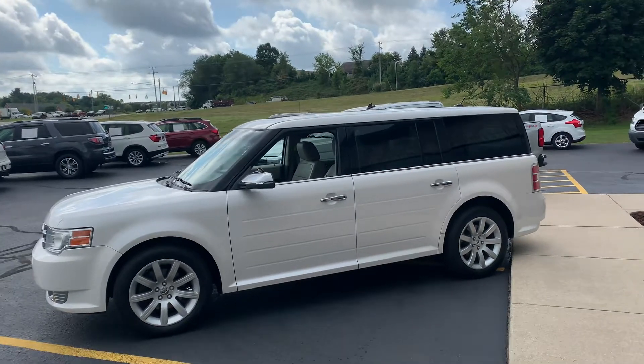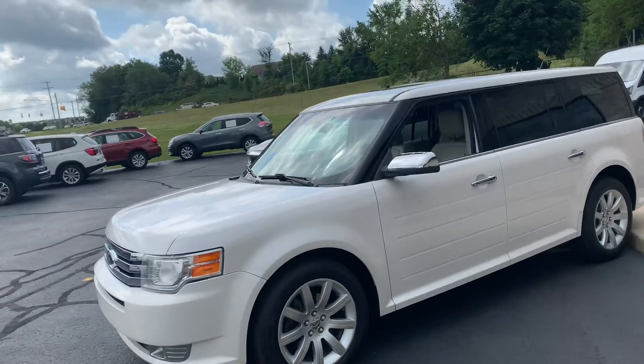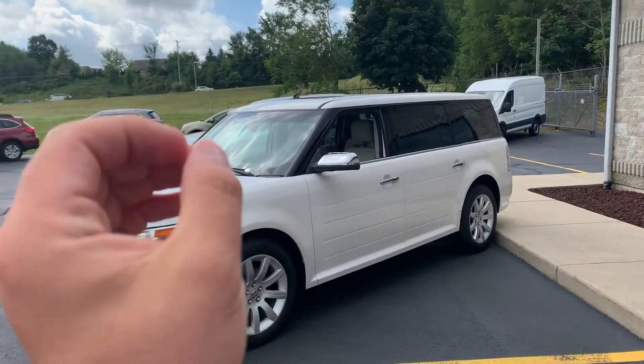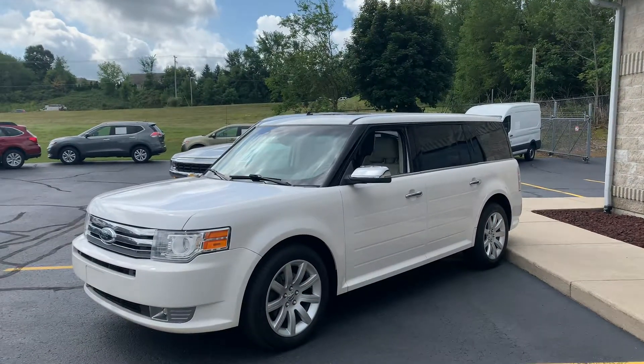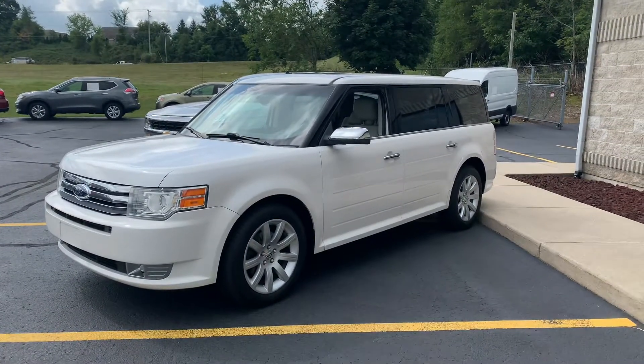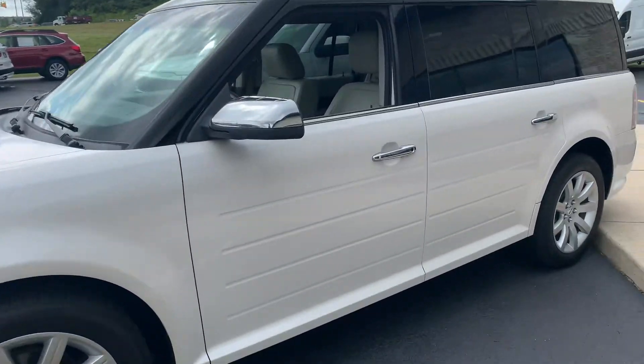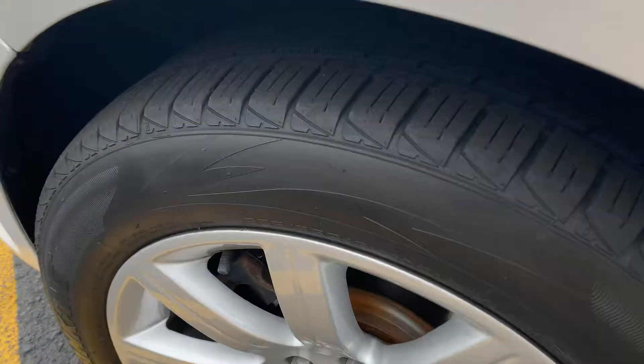This, ladies and gentlemen, is the 2010 Ford Flex Front Wheel Drive Limited. This is the Limited trim package. They've got an SE, they've got an SEL, and they've got a Limited. This is the Limited 3.5 liter V6 Front Wheel Drive, brand new all-season tires.